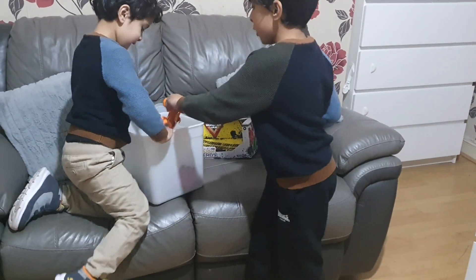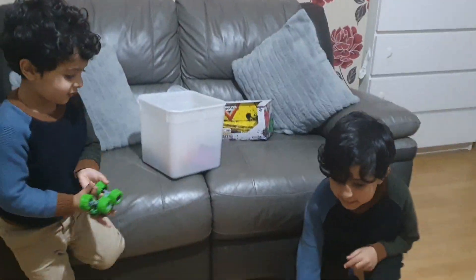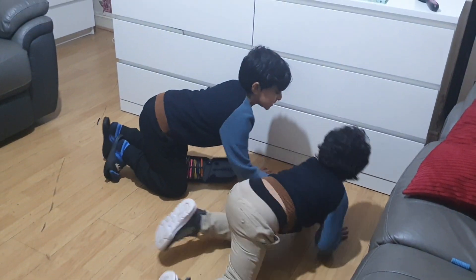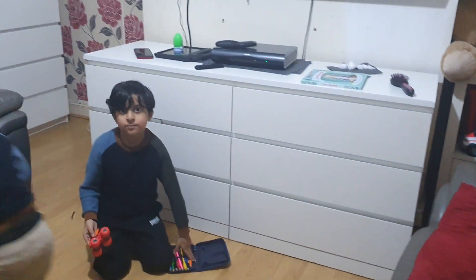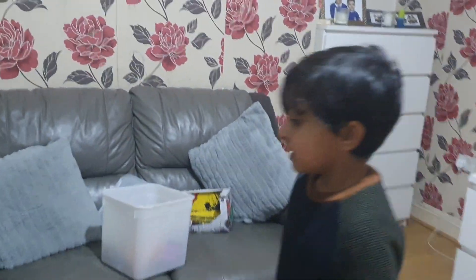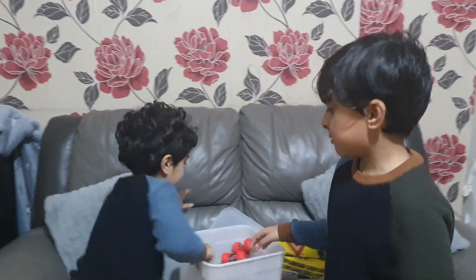Now let me show you how it drives. Three, two, one, go! You can see it curves a little bit — these kinds do the tricks.